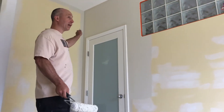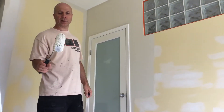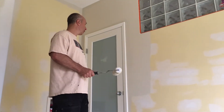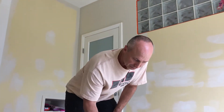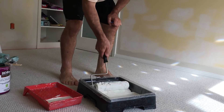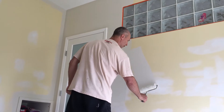All my cuts have been done in the room. Right now I'm just doing the roller part. I like using a really thick roller so I can load it up, and when I go I go in a W pattern.